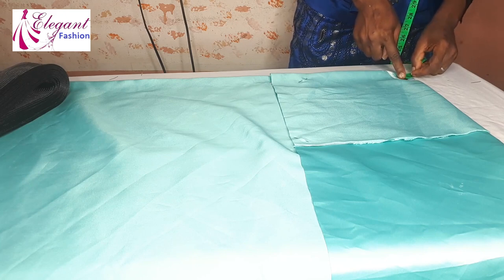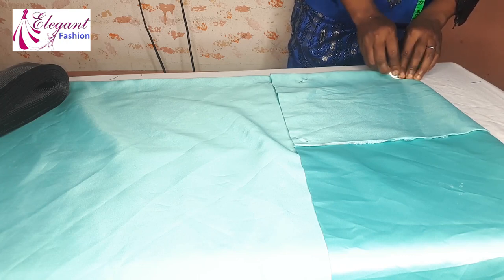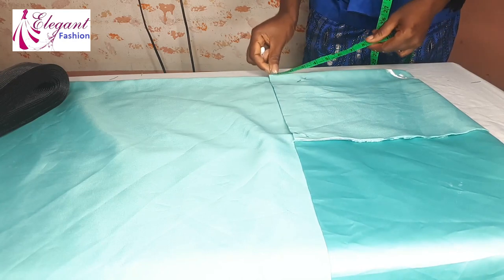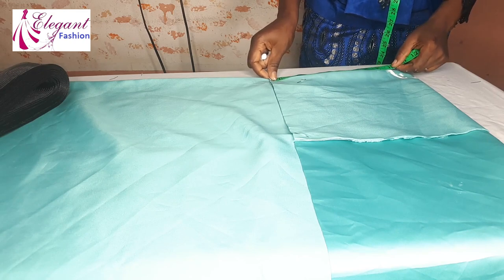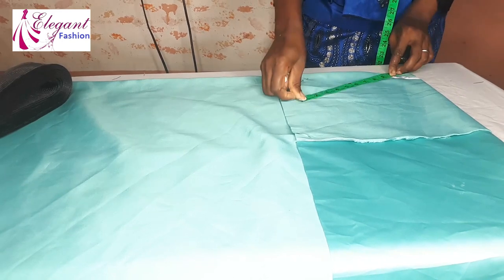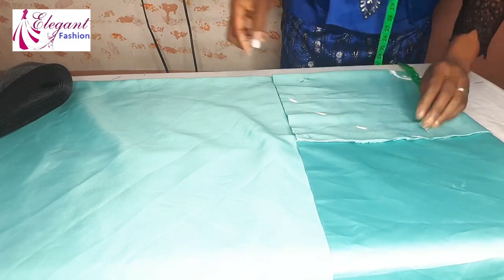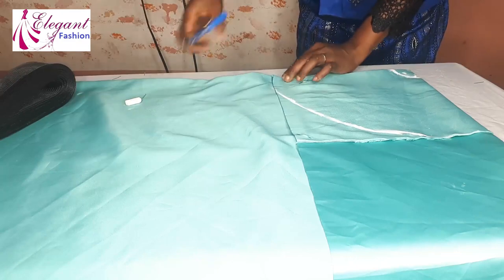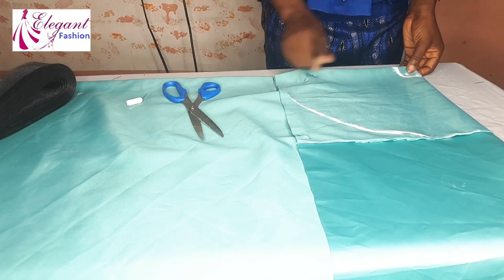The radius for the waistline here is one and three-quarter inches. This is for the waistline. Now for the length, I'll go ahead and measure nine and three-quarter inches, and I'll take it around — nine and three-quarter all around. I'll join the lines together then cut it out. I'm not going to cut the radius just yet until I cut out the remaining three pieces.